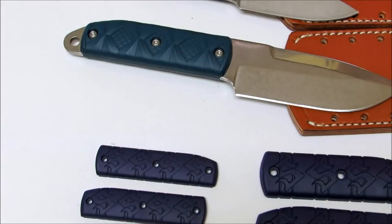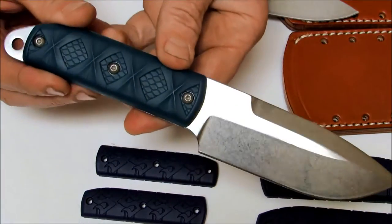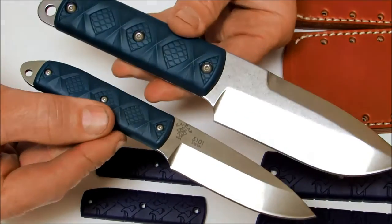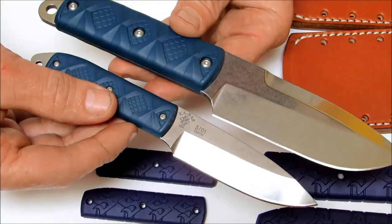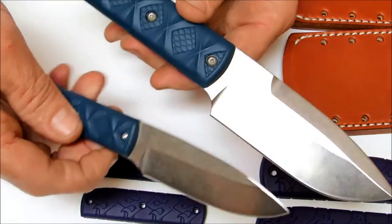Today on Oso Grande Knives TV we are doing a side-by-side comparison of the 2014 Snowde Big Boss knife and the 2014 Snowde Boss. Both of these are excellent EDC fixed blade knives. They are made out of the same premium S35VN stainless steel that's been hardened to 58 to 62 HRC.